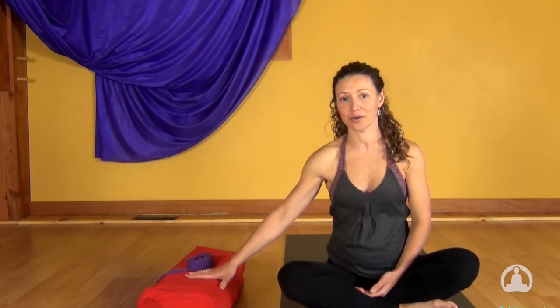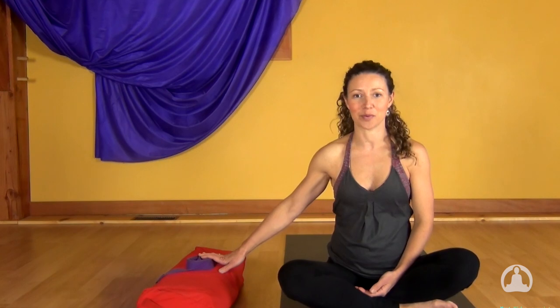Hi, my name is Fiji McAlpine with Do Yoga With Me. This is Renew and Restore, a practice that joins together the dynamic forces of vinyasa and the restorative forces that we need to truly relax, let go, and surrender. This should bring harmony, not only to our practice, but to our life. Today you're going to need a bolster or a pillow and a strap with you on your mat. Enjoy.